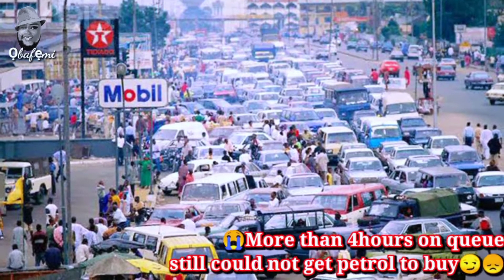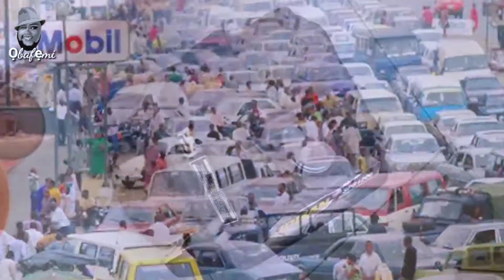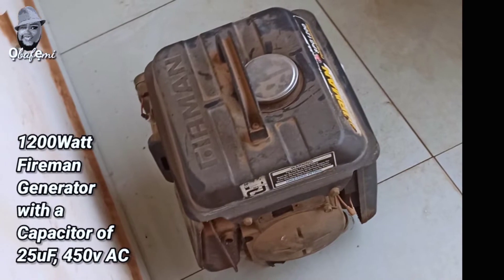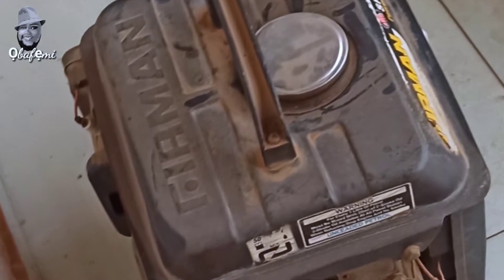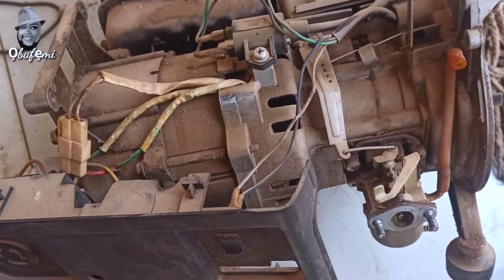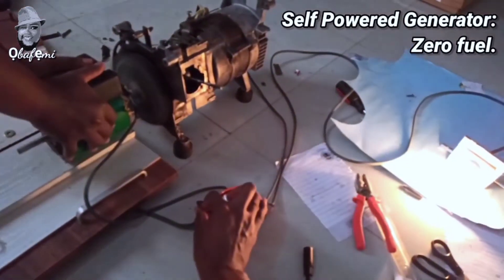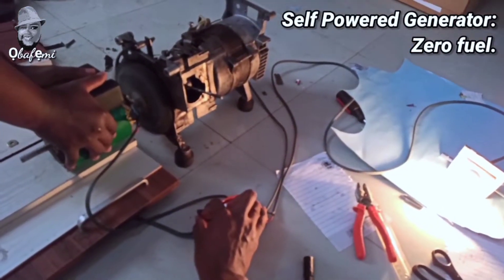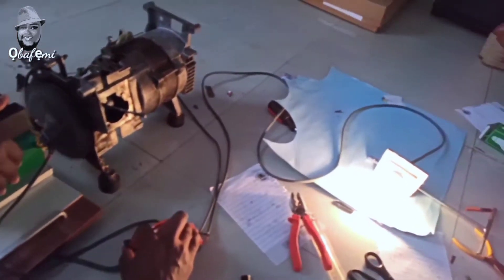One day, after queuing for four hours and still not being able to buy fuel, I got home and stared at the smaller generator. I felt I could make it work without using fuel or a combustion engine — and that sparked the idea of a self-powered generator. Without further ado, let me show you what I did.